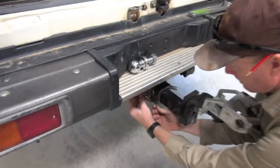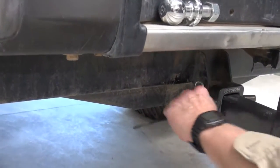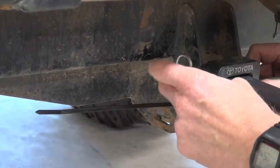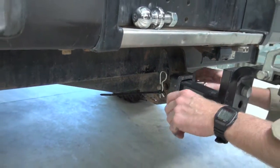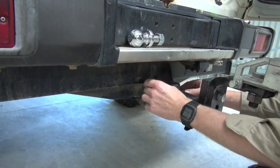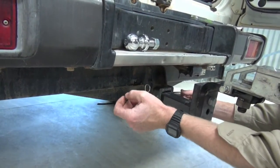Now I like to put a zip tie around this section here. I have had the pin spin around on me and pop that pin out on two occasions. It's a bit of a funny thing — it happens with the Land Cruisers. You can actually pop that out, so by zip tying that on there, it's definitely never going to come out.